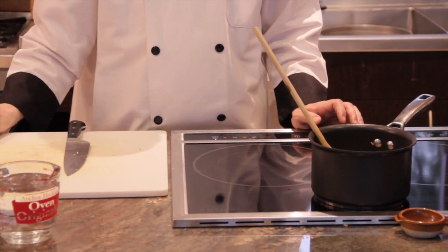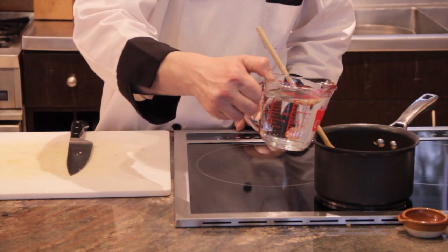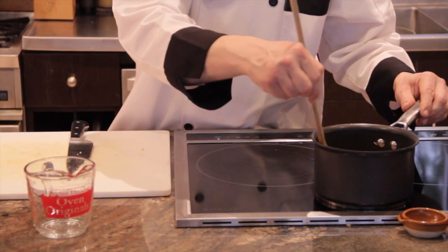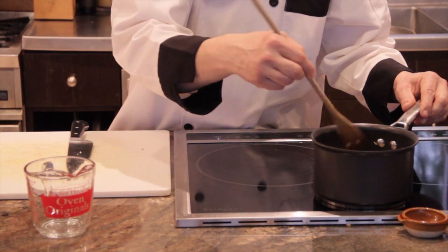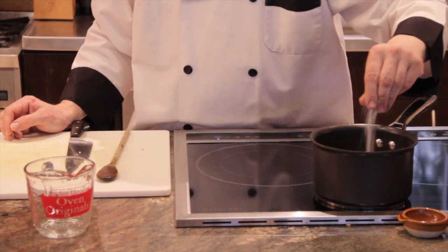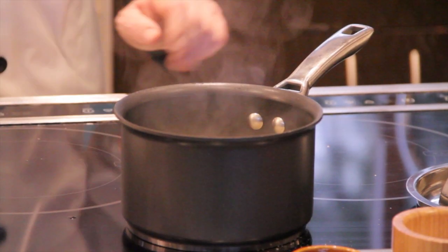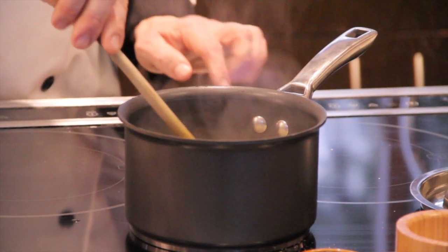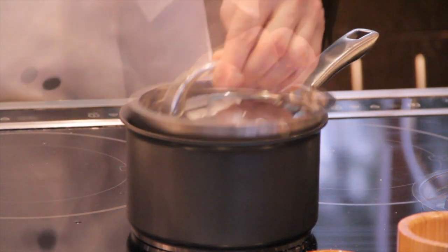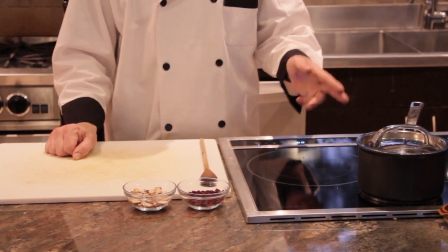Once that has sautéed for a little bit, add two cups of water to one cup of rice. It's a wild rice blend, so it also has some brown rice, white rice, and purple rice. Add about a teaspoon of salt and allow that to come up to a boil, then turn the temperature up. Once it's come to a boil, give it a stir, turn the heat down to medium-low to a low simmer, put the lid on, and allow it to cook for about 30 minutes.